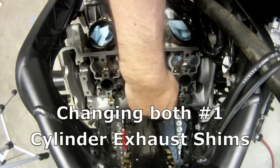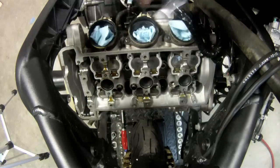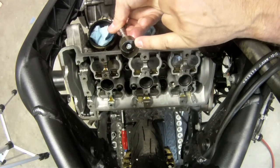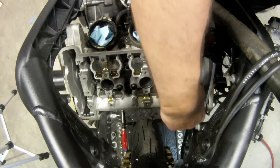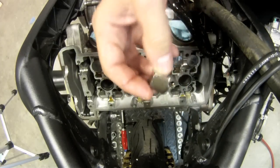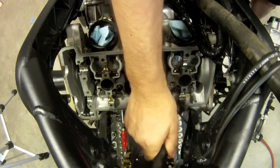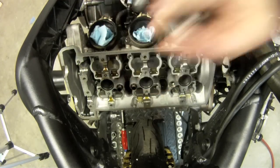I'm going to change out these two exhaust shims. I'm going to get my big magnet and pop the first one out. I should have brought out the shim along with the bucket. The shim came out on the bottom of the bucket, held by the magnet.